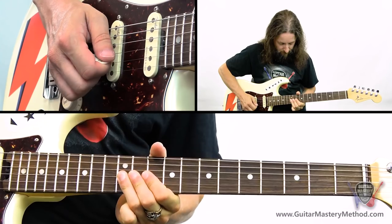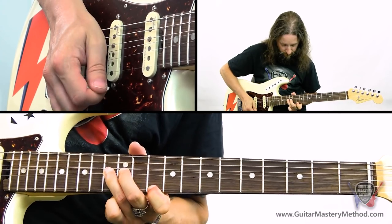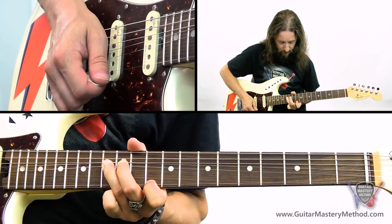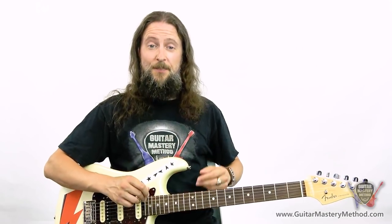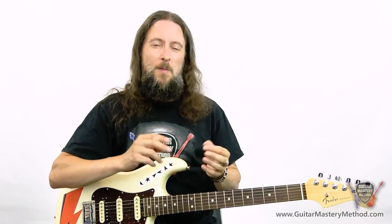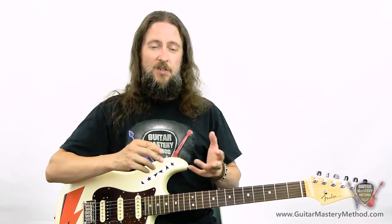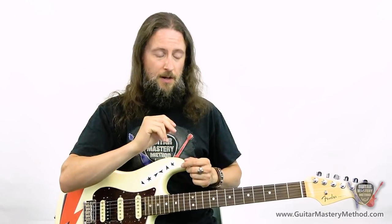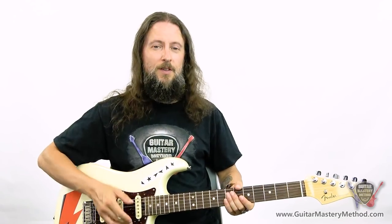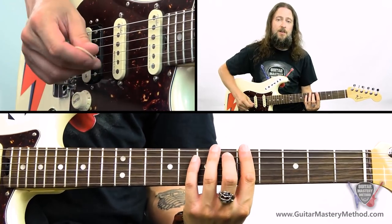Let me just play that whole thing for you again nice and slow. My third and final tip for you today is to play some notes you probably shouldn't play and make them sound awesome. What I mean by this is to take a note that is outside of the scale that you're playing and by either bending it or sliding, you can put it into a note that is inside the scale. Let's take the G-shaped pentatonic scale and I'll show you an example, starting on A.